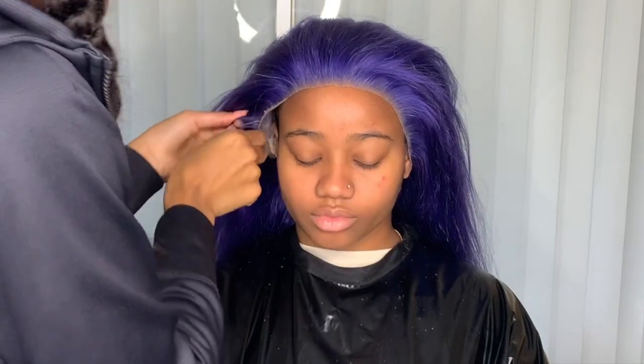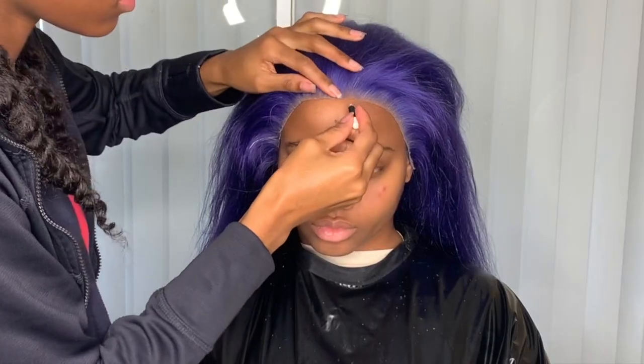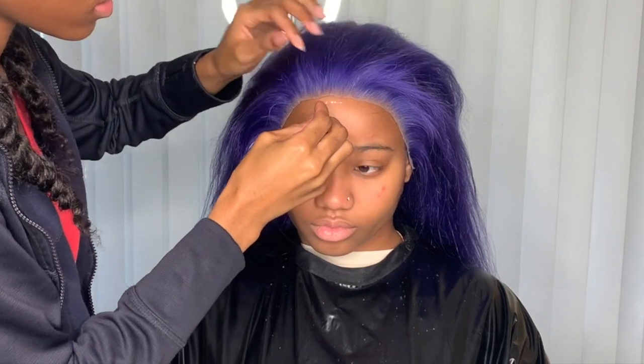Now I'm taking this wig that I custom colored. The hair was originally 613, and I will put the link down below in the description. The color I used to achieve this was Adore Periwinkle.